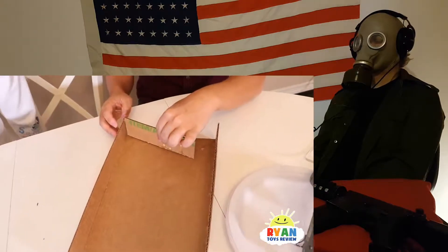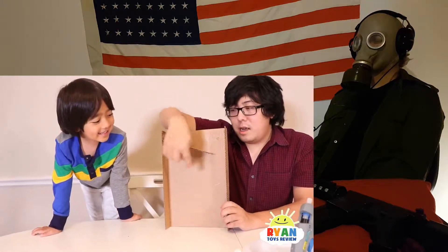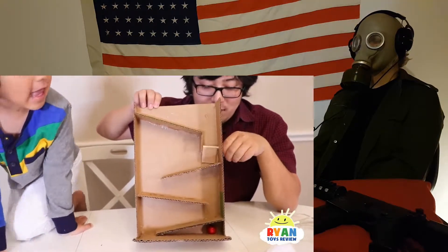Yeah, we'll try it. We're going to glue it on so it looks pretty cool when it slides down. Yeah, because you want to go zig-zag, zig-zag. We don't have a cover, so we're going to need to make a cover.